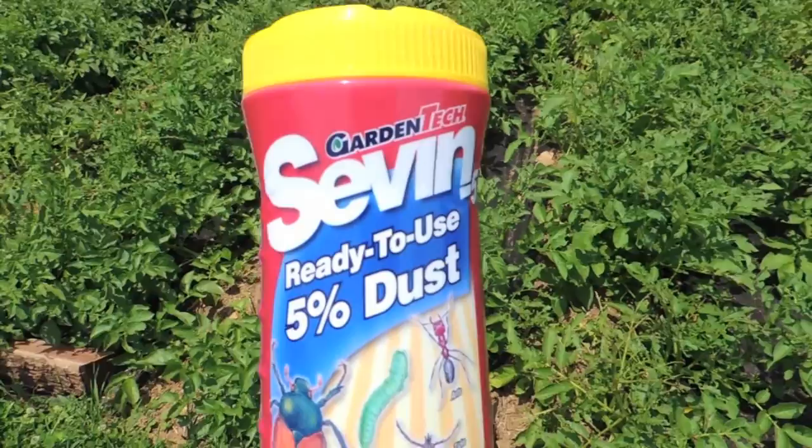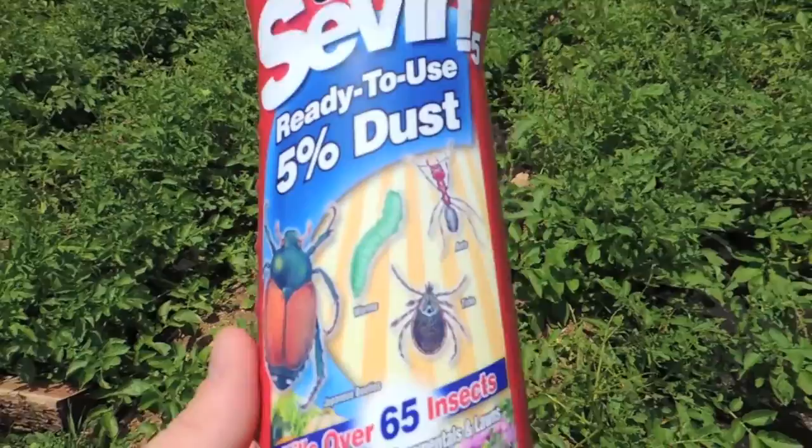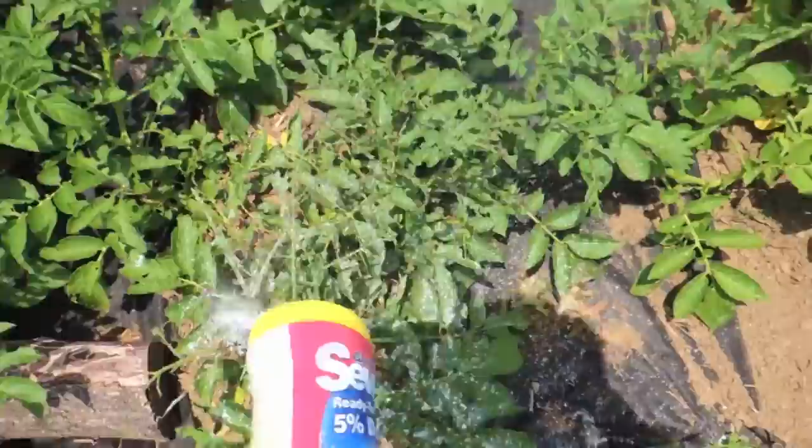What we use here is a product called Seven Dust — it basically looks like a fine powder. You want to apply it on a day that's not too windy. It wasn't too windy until just a few seconds ago when the wind started picking up. It's got holes at the top and you just kind of shake it on.